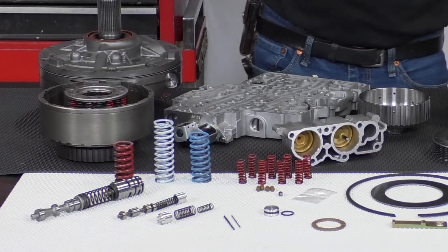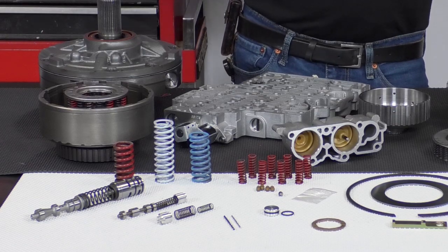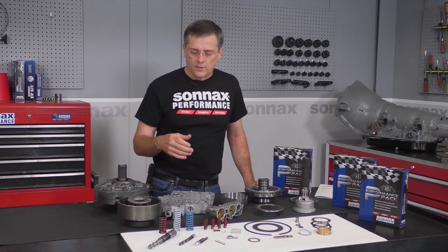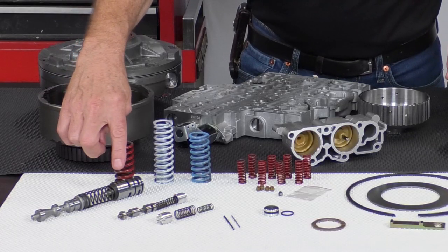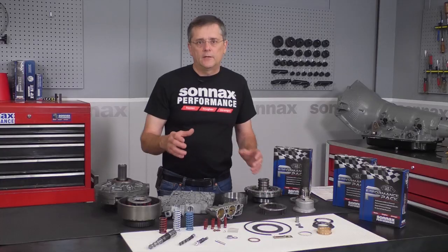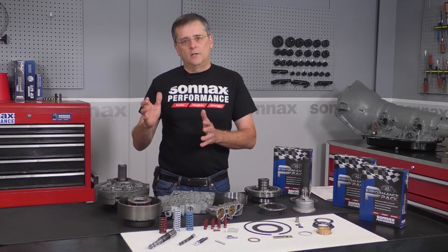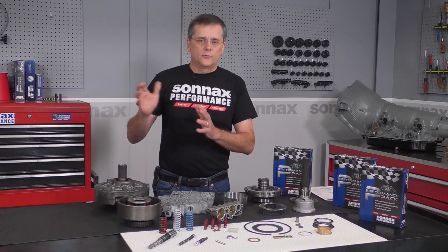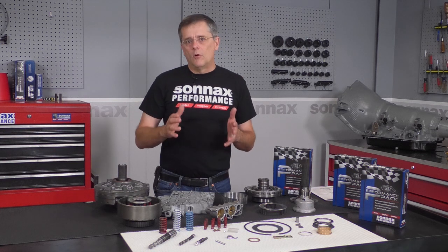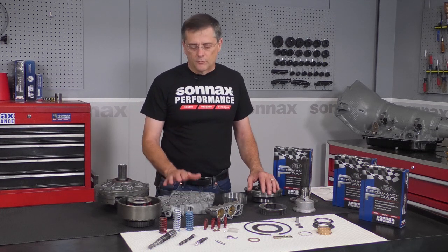I'll go into a little detail on some of the parts in here. We have a line to lube pressure regulator valve — that ensures you have a stronger converter charge, so you have less problems with a lockup clutch dragging. It also includes a line booster kit with its large ratio boost valve, and that gets you higher pressure that increases as the load and demand goes up, so you have progressively firmer shifts, giving you better overall drivability in today's more sophisticated hot rods and performance vehicles.